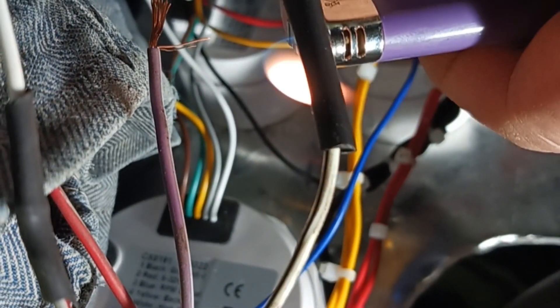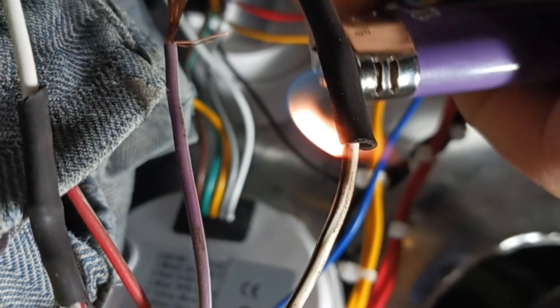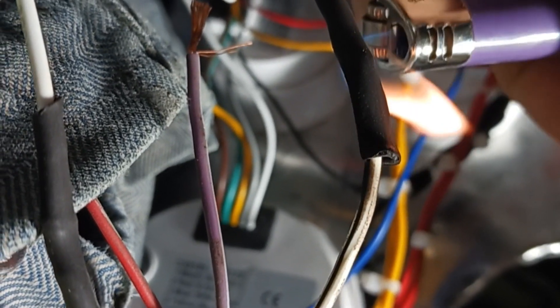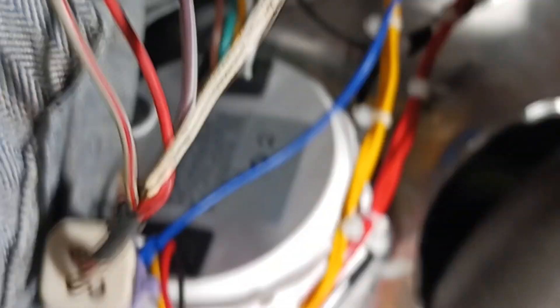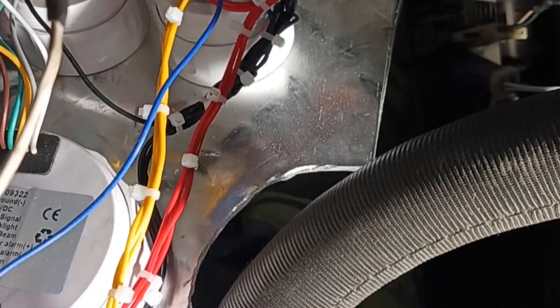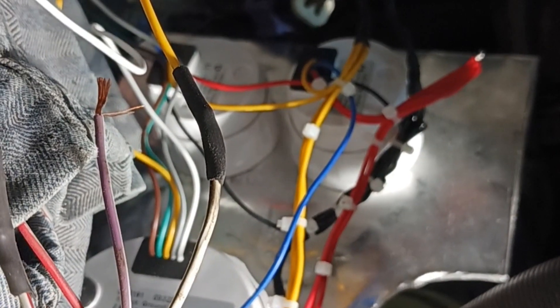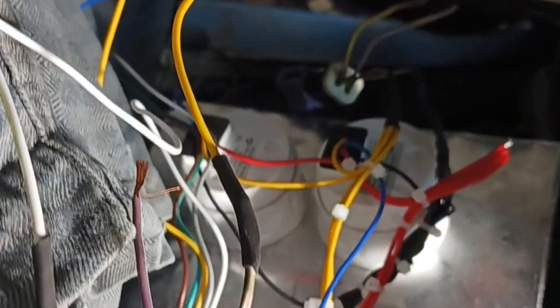I'll heat those up with my lighter because I don't know where my little torch is right now. Kind of hard to video and do this all at once, but there you go — that's how they turn out, just like that. I'll get this all wired up and we'll plug it in and see how it works.